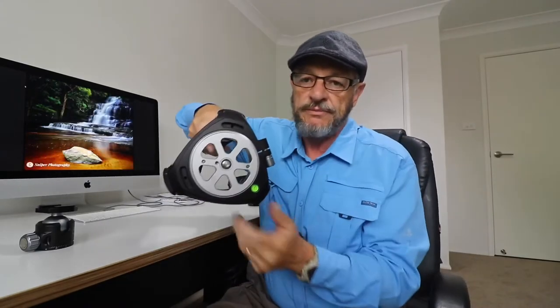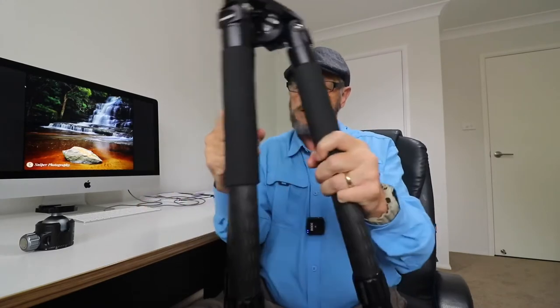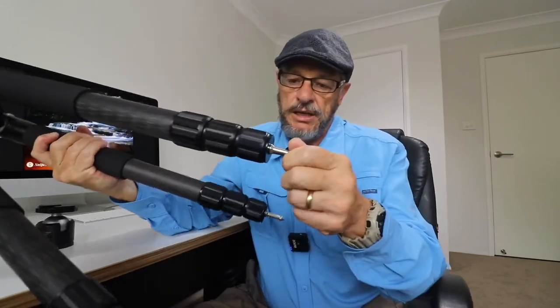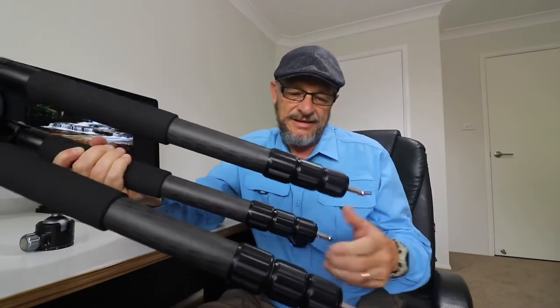It comes with a bowl mount, but it also comes with a leveler underneath which I may not need because the tripod has a bubble level on it anyway — and so does the ball head, which I'll get to in a moment. This thing is massive. Spiked feet. As I said, this holds 40 kilos. Unless you're using a camera that Ansel Adams used, you probably wouldn't need a tripod that takes this weight. But strength-wise, it's as good as anything that I own.